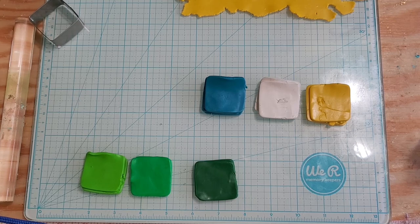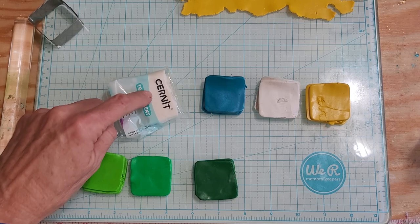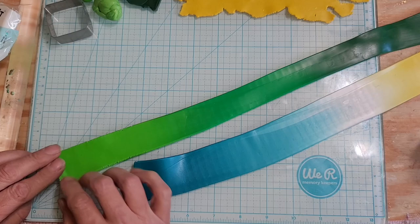My main reason for doing this is I only tried that Cernet that one time on that faux turquoise, so I wanted to see how it works with flowers because that's mainly the reason I bought it. Alright, so we've got both strips done. This is going to be the leaf, and I want the light green in the middle.